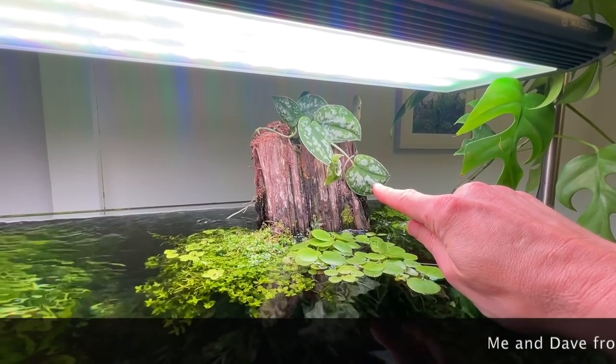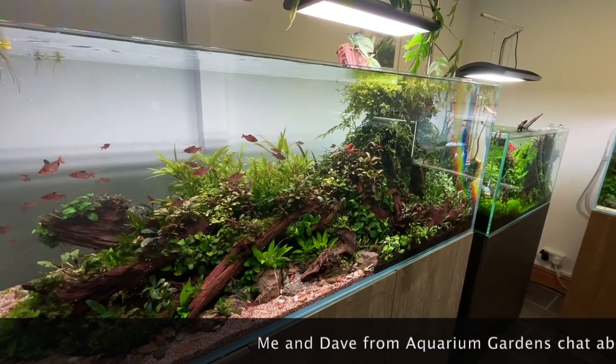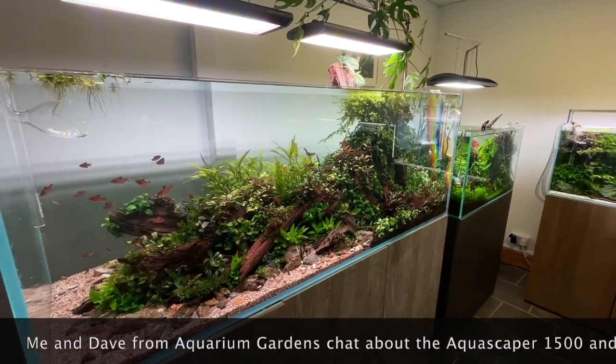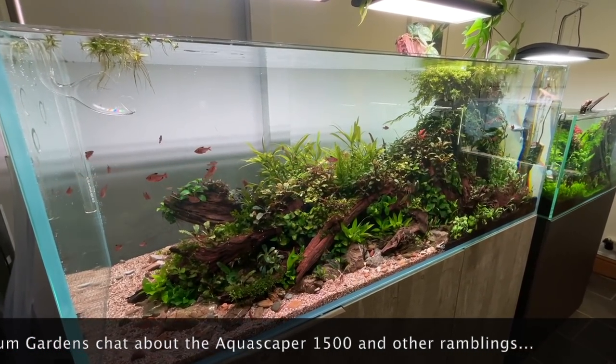Let us know in the comments what this is. There's definitely something to be said for the process of a beginner going through those stages and making those mistakes. Actually, you'll learn from that and become a better aquascaper just through trial and error.